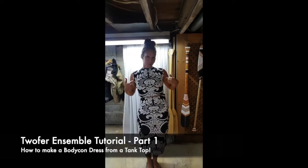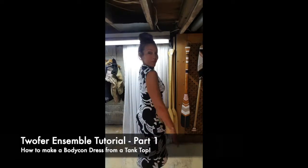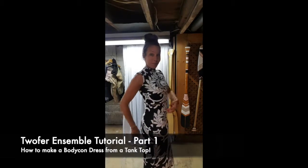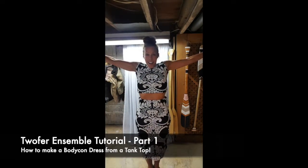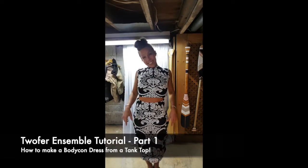Hi friends! Thanks for joining me today. Today we'll be making this awesome ensemble. Believe it or not, it's a twofer. And it was made out of a tank top. Let's get started.